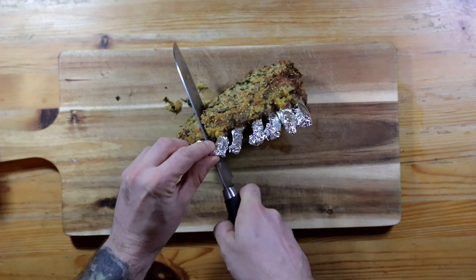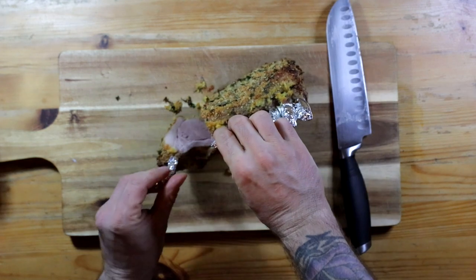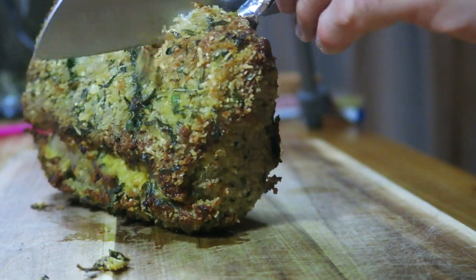Now the moment of truth — how is it cooked? I like it to be pink in the middle, and that looks pretty good to me.